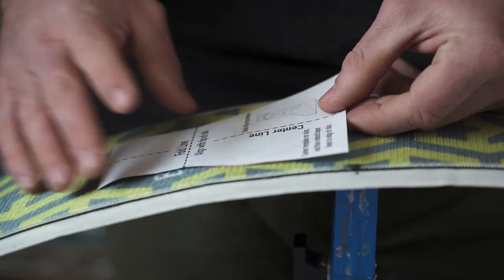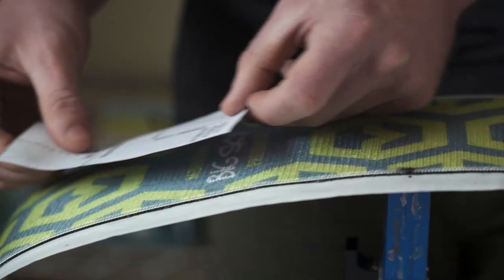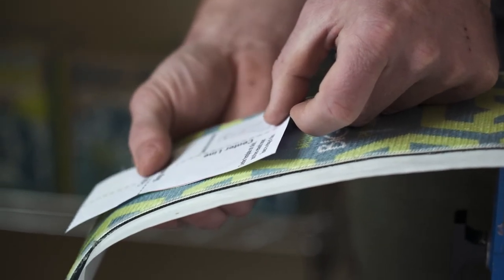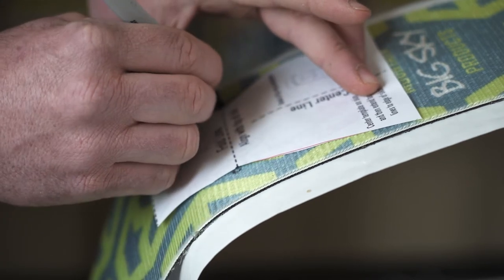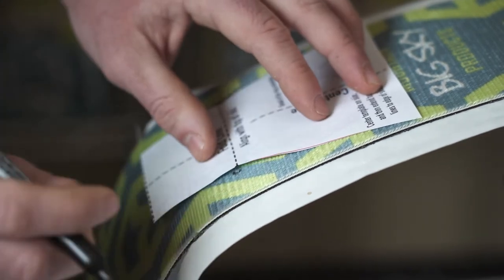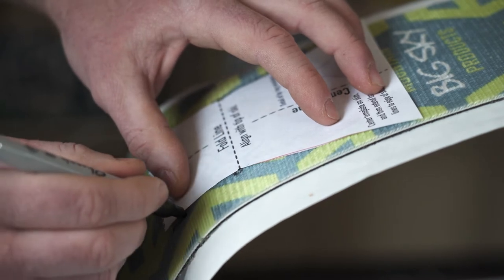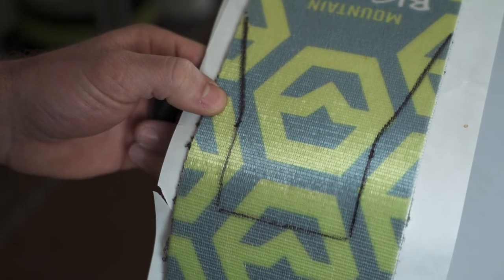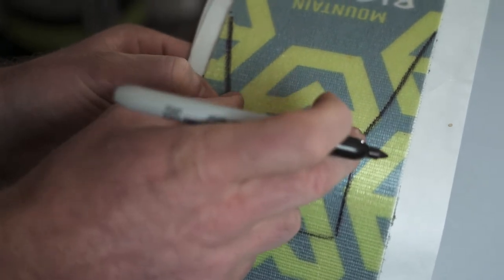Now we're going to trace your tip template onto the skin. Take note of your fold line — place it approximately one inch below the tip of your ski and center the template onto the skin. Mark the fold line and trace the template. It's easiest if you run your marker with the grain of the skin rather than against it. It may also be helpful to draw a line across the skin at your fold line, which is at the apex of these two corners.